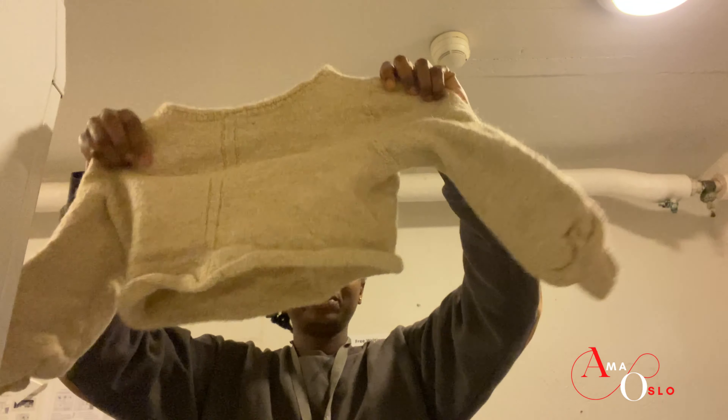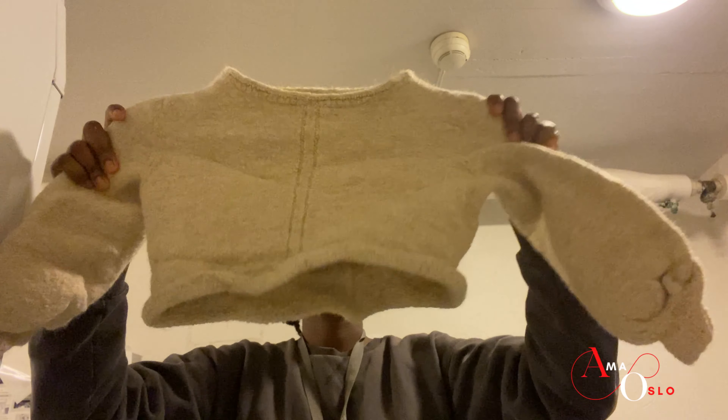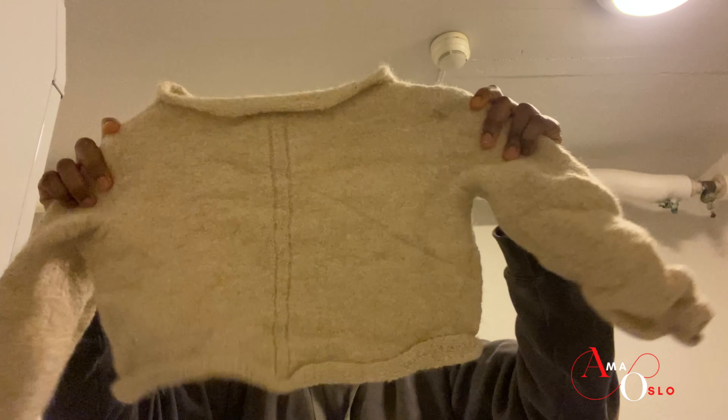I can show you an example of what I mean. This is a real adult-sized sweater — an adult-sized sweater, not a crop top — and it shrank because it was washed at 40 degrees with other clothes. It shrunk and it can barely fit an adult. That's what you would get if you wash your woolens at a temperature higher than 30 degrees.